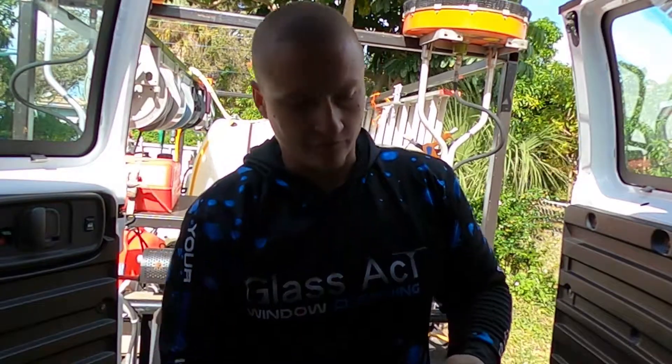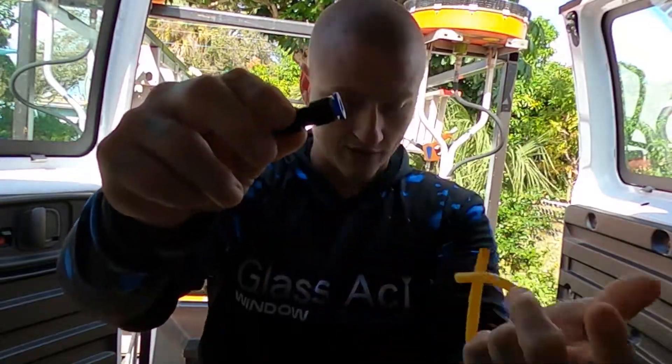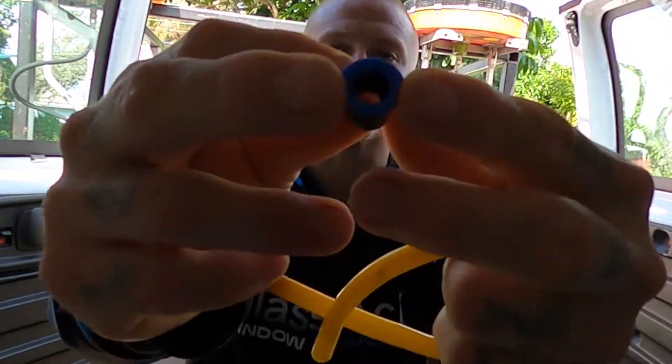These push fittings work very simply. The reason why they're called push fittings is because at the end this little collar — whether it's blue, red, yellow, or whatever color it is — you push it in in order to release those prongs on the inside.